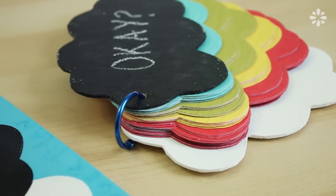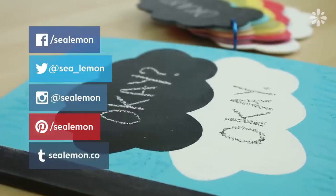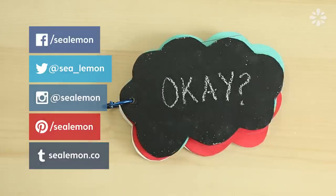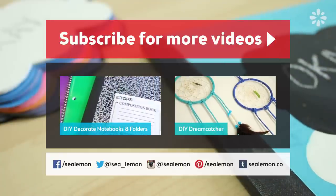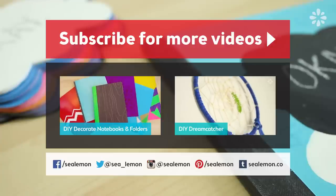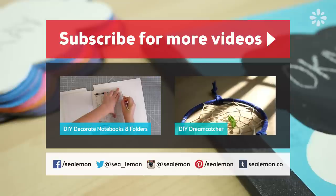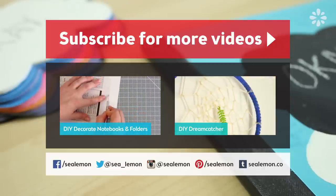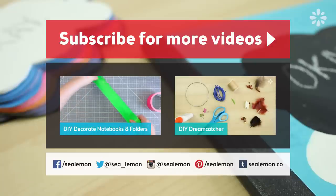I hope you enjoyed this tutorial. And if you did, give it a thumbs up. If you want to share project pictures with me, go ahead and follow me on my social links. For more DIY projects, be sure to subscribe and check out my channel, Sea Lemon. I'd also love to read in the comments what you think about The Fault in Our Stars and what are your favorite quotes from the book. If you want to jump into another project, check out one of these tutorials here. You can also find more information and all of the links in the video description below.